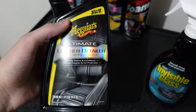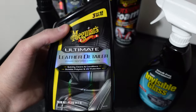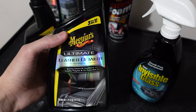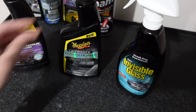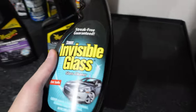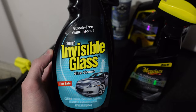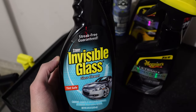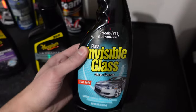For the leather seats, I use the Meguiar's Ultimate Leather Detailer. This doesn't clean as well as other cleaners — I'm still researching and trying to find a good cleaner for my leather — but that's what I use to just maintain them. And then back to the Invisible Glass for the windows: make sure you clean the inside of your windows as well as the outside, because a lot of smudges happen on the inside from fingerprints.